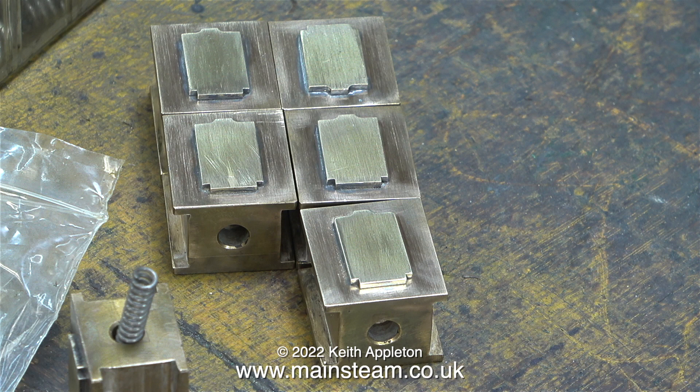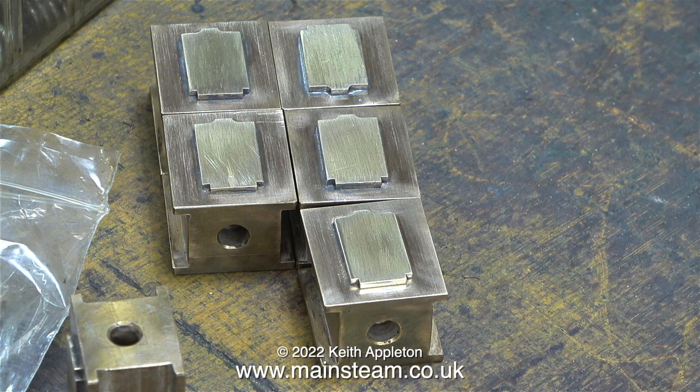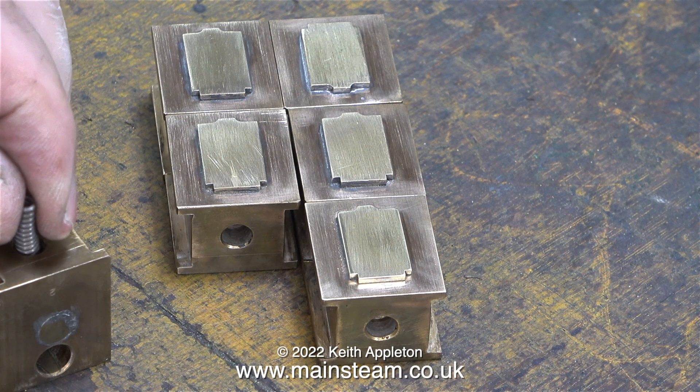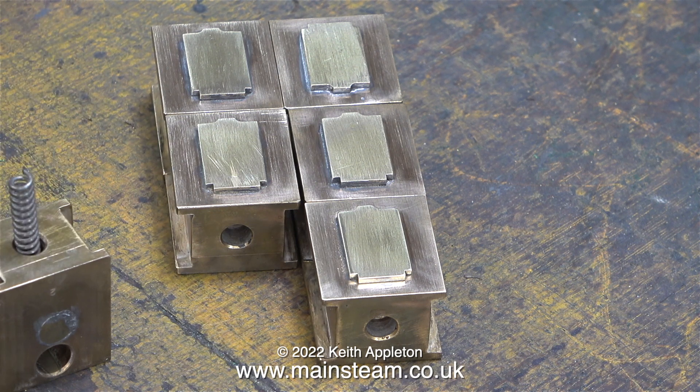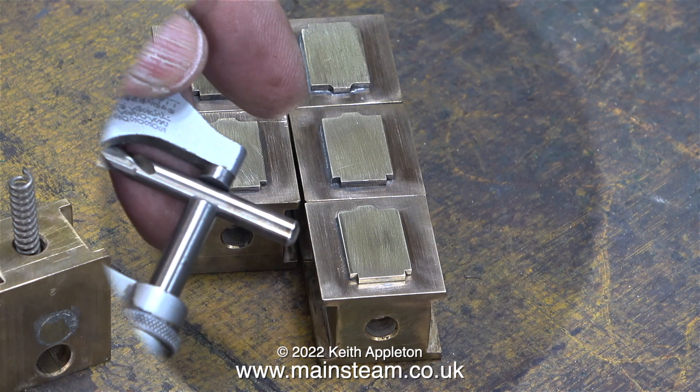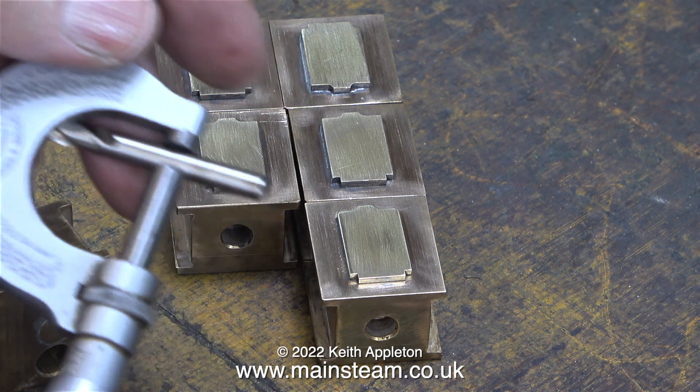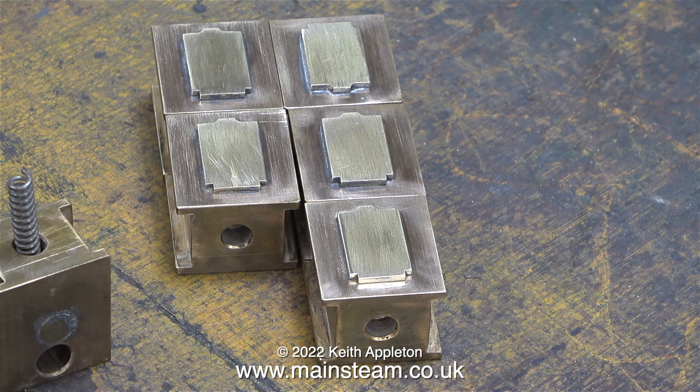I would like to fit some better springs to the axle boxes because the ones fitted are too weak. This particular spring, sat in one of the axle boxes, is made of a thicker gauge of wire and is much stronger than the original springs. The main problem was that the tender, even without any water in it, sat too low relative to the height of the locomotive. These springs are 7/32 of an inch in diameter but much heavier duty than the springs originally fitted.